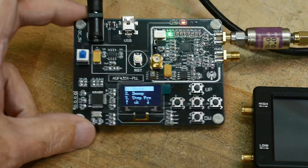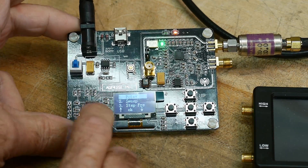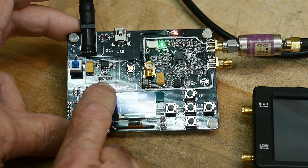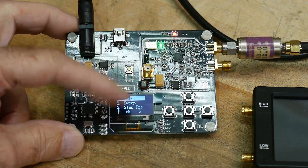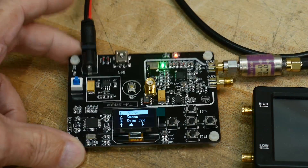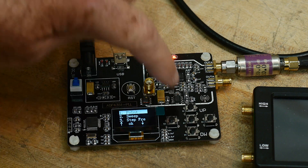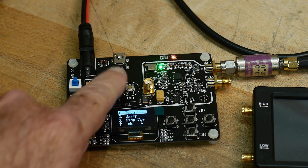So this came in the mail today. It's pretty cool - it's a little RF generator. This is based off of an ADF4351 PLL. It's got a little OLED display, so it runs all by itself. This is the microprocessing section, and this is the synthesizer section over here. It's got some up-down arrow keys and a reset button.